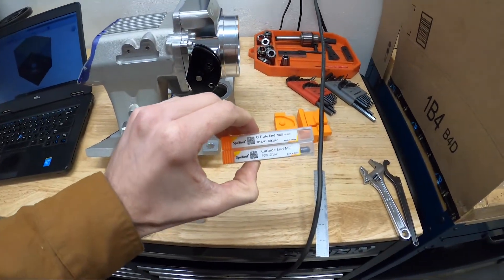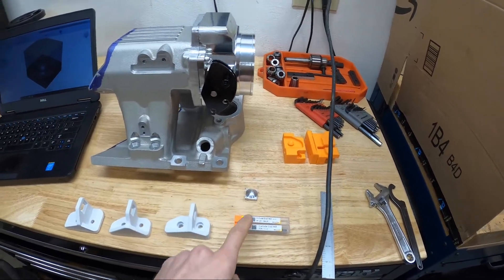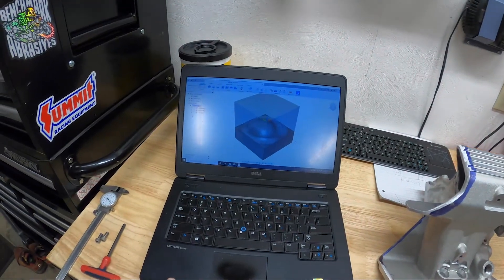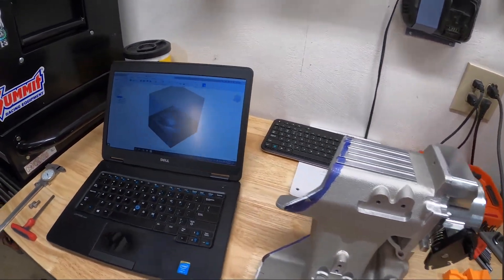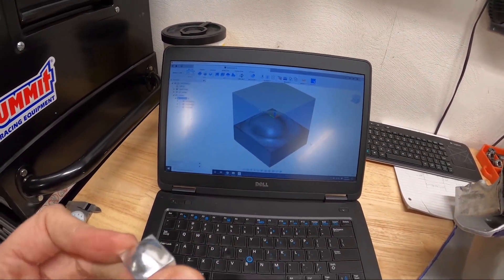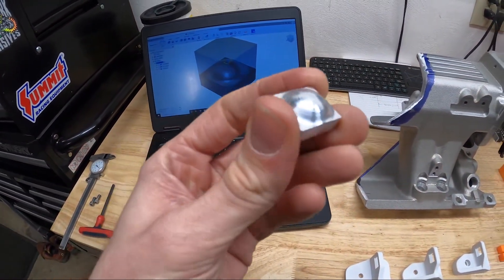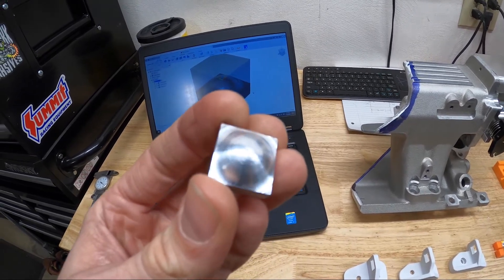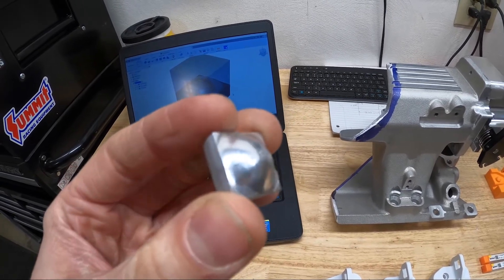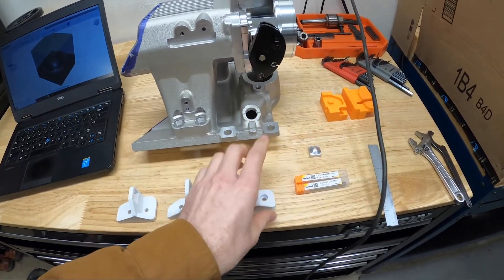I picked up a couple of new end mill tools — a quarter inch flat single flute and a ball end mill. I designed a little dome shape to do some test cuts and work out whether this mill would do decent surface finishes, because I was kind of worried. I threw some CAM programming at it and it came out pretty good.